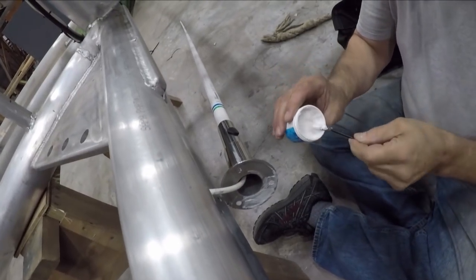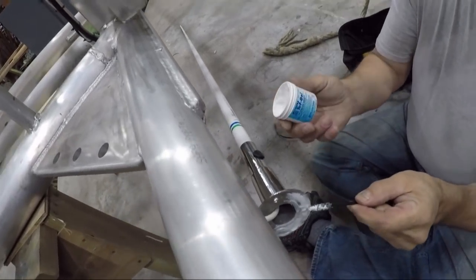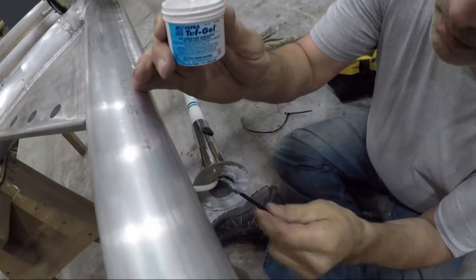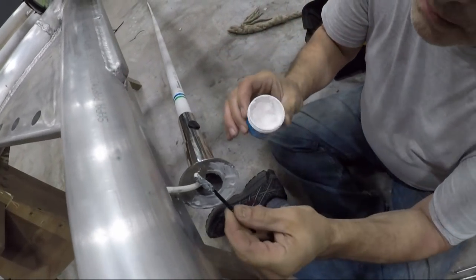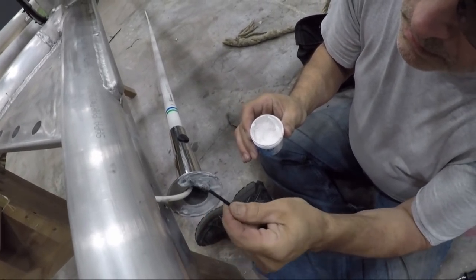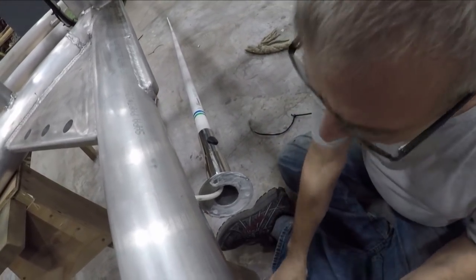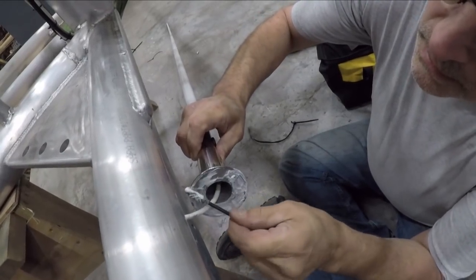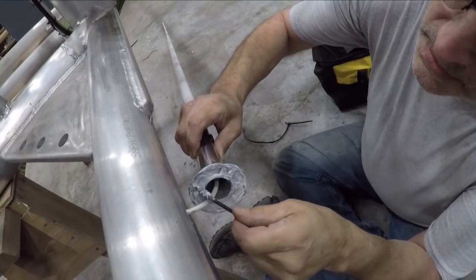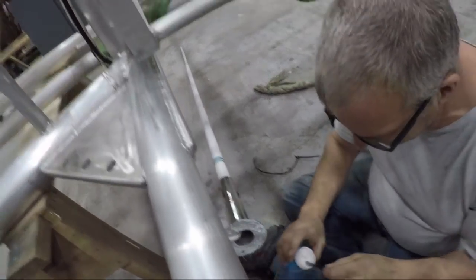Jim is coating the bottom of these stainless steel stanchions with something called Tef-Gel, where it intersects with the aluminum. We have these dissimilar metals — aluminum and stainless steel — and the way to combat that is to use this Tef-Gel product. Evidently it will stop that bad galvanic reaction between the two metals, and seven years from now when you want to take it apart, it will come right apart.